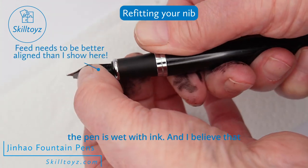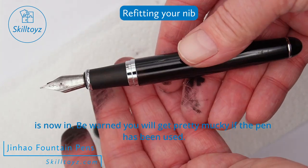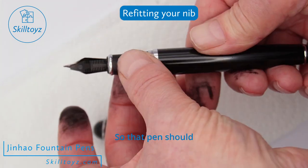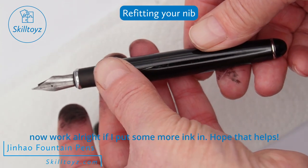I believe that it's now in. Be warned, you will get pretty mucky if the pen has been used. That pen should now work alright if I put some more ink in. I hope it helps.